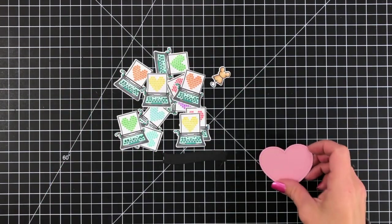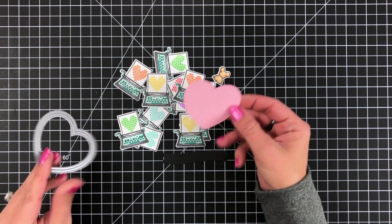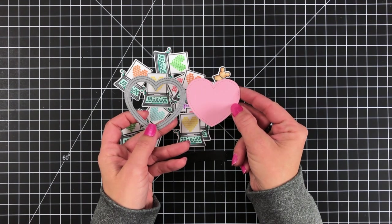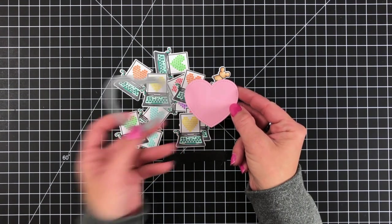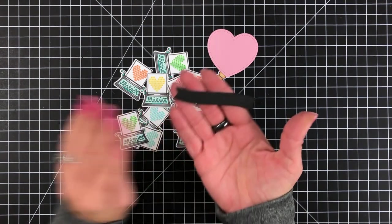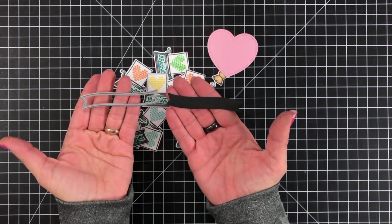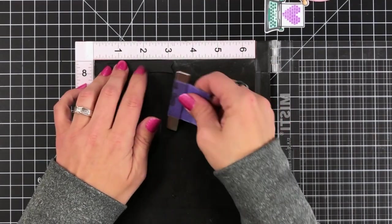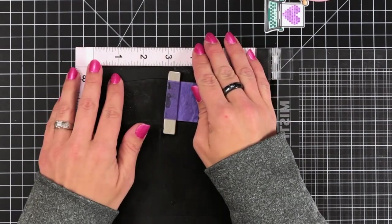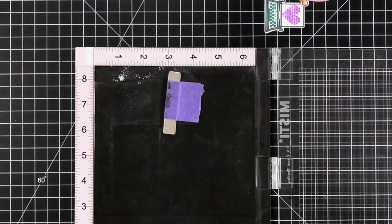I also went ahead off screen and die cut the outside stitched heart stackable out of ballet slippers cardstock, and stamped a banner for my sentiment using the black licorice cardstock. I used the banner from the double slider surprise die — it was the first banner die I found in my stash and it worked. Use whatever you have on hand that works for your sentiment.